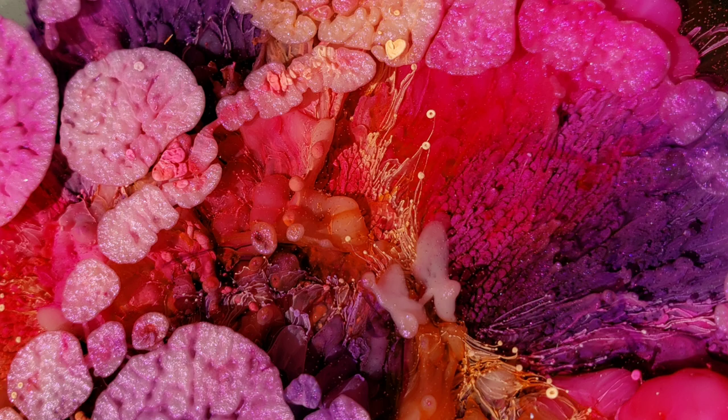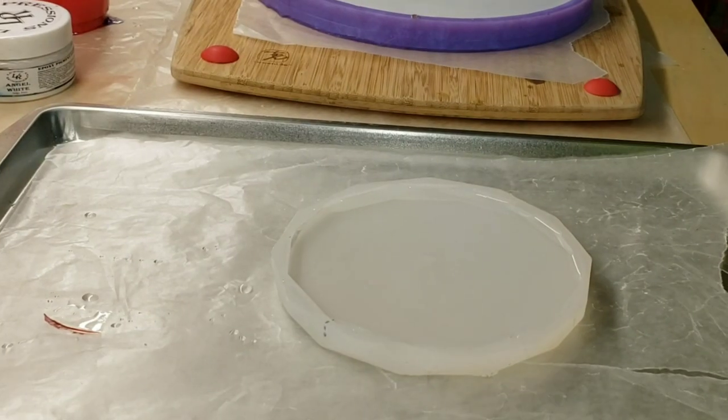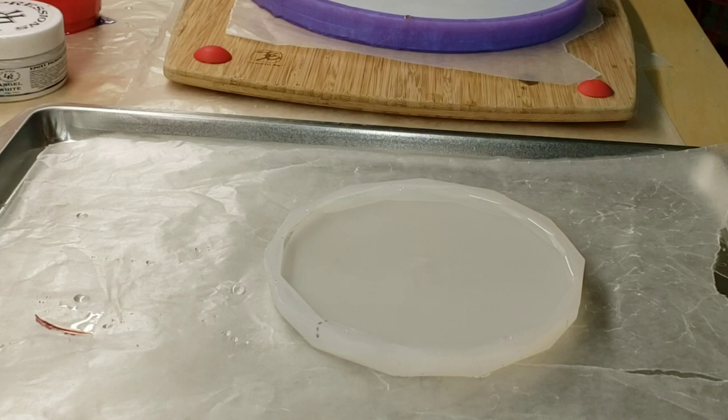Here's a sneak peek at what we're going to be making today. We're going to be doing an alcohol ink coaster again and trying the worm technique. I did this a few weeks back, maybe about a month ago. I'll link that video down below if you want to check it out — it turned out really cool, so I was excited to experiment with this technique some more.